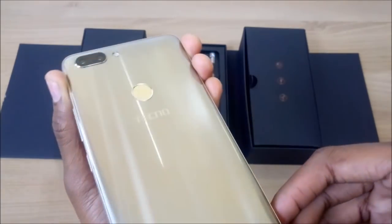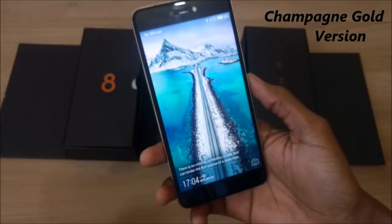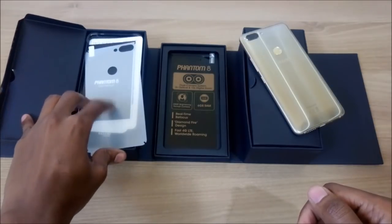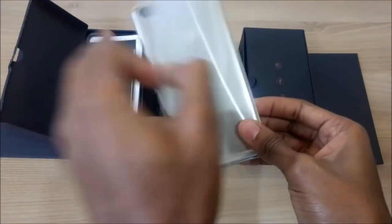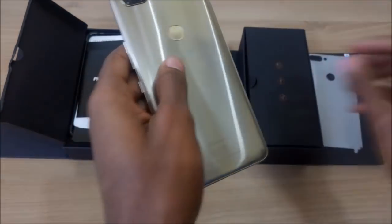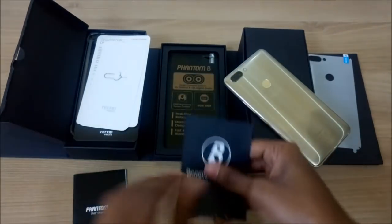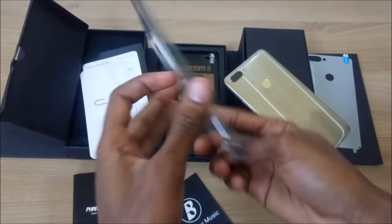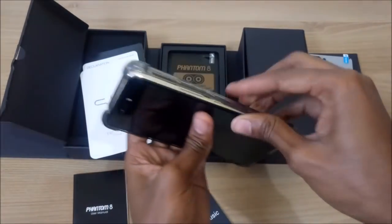But first, let us check the type of accessories that come with the packaging. This is one of the most unique packaging that I have unboxed this year, so check out my unboxing video in the video description below. Tecno has been generous enough to offer free accessories with the Phantom 8. First off, we have the back cover scratch protector, and we also have this unique phone case that makes the Phantom 8 look like a gadget from the Transformers movie.